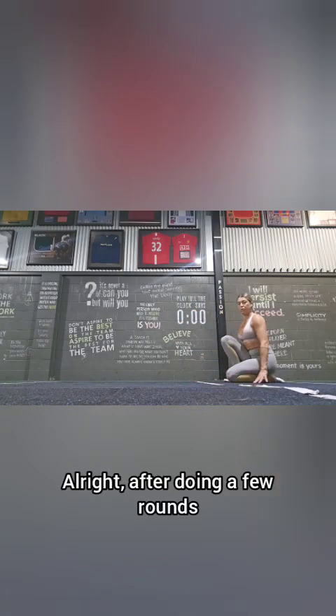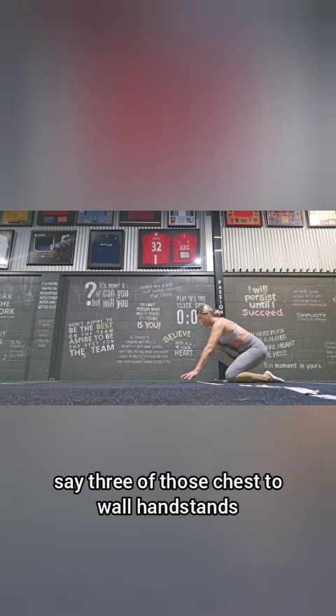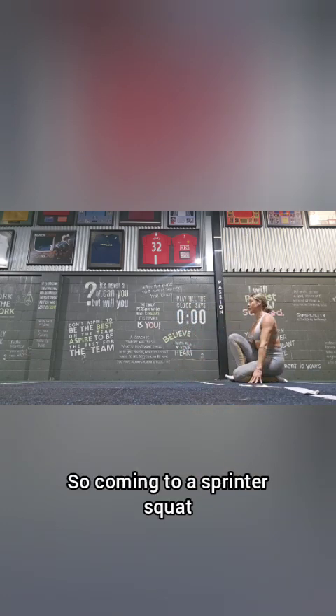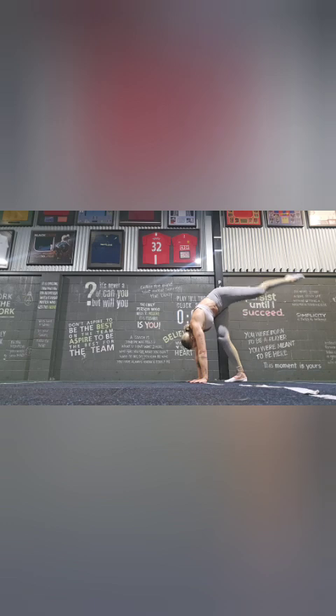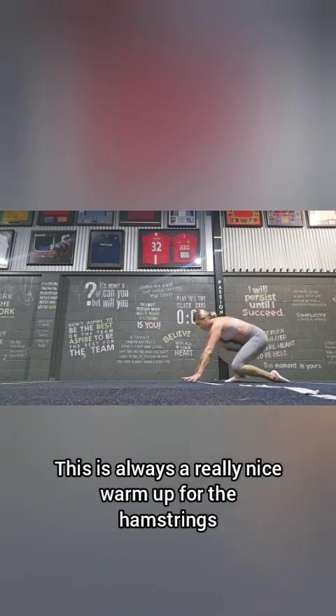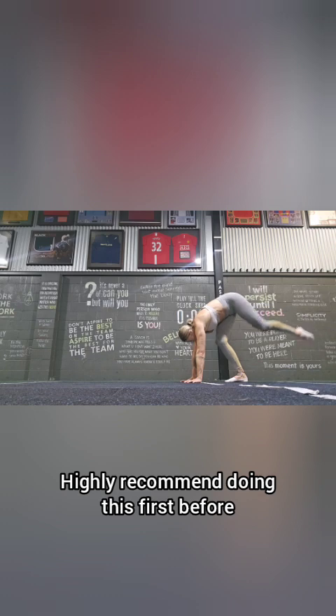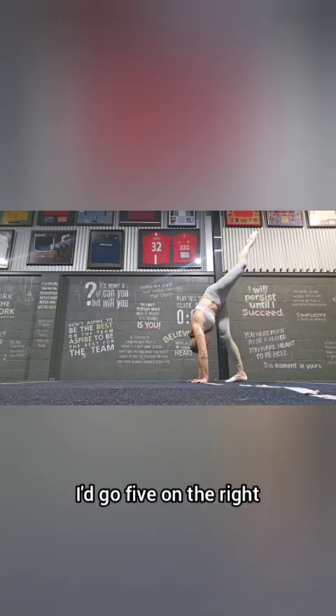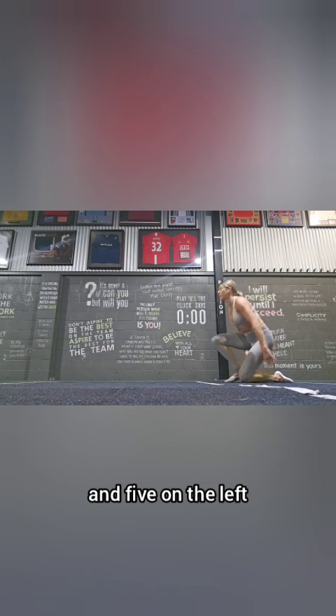After doing a few rounds — say three — of those chest-to-wall handstands, you might now start to practice with some kick-ups. Coming to a sprinter squat, we start to lengthen through the hamstrings first. This is always a really nice warm-up for the hamstrings — highly recommend doing this before kicking up into any form of handstand. I'd go five on the right and five on the left.